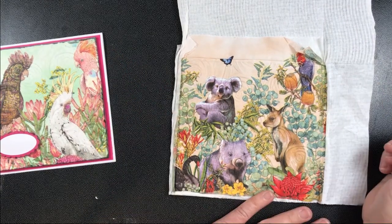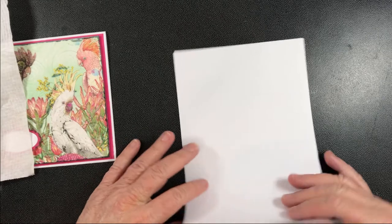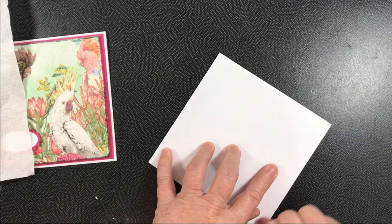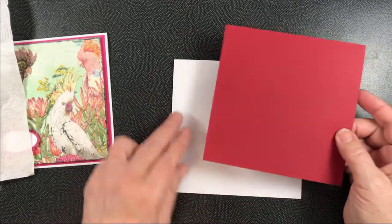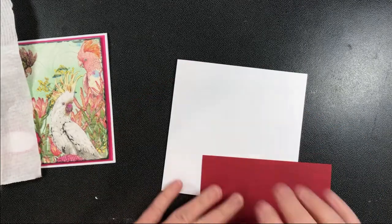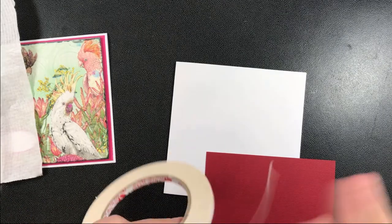While that's drying, I have my long sheet of paper. All the measurements are in the instructions in the files, so I don't need to quote them here. I fold my card in half and I've got a matching or contrasting piece of paper to go onto the middle of my card like that, so I'm just going to tape that on.